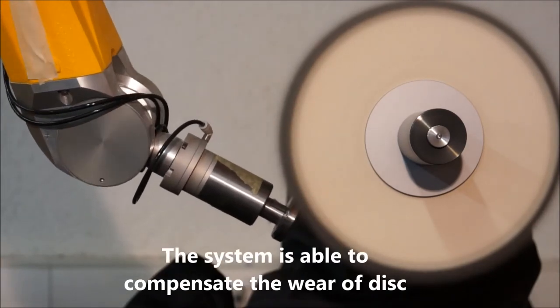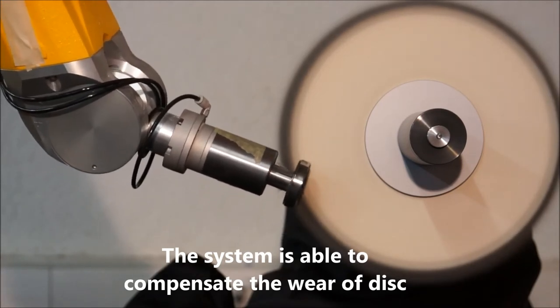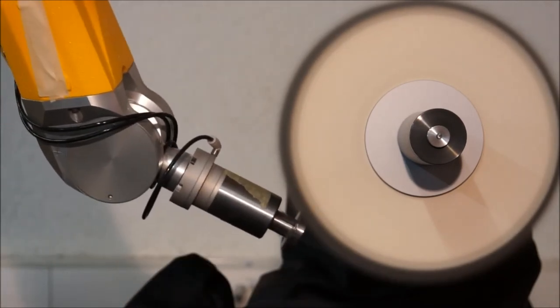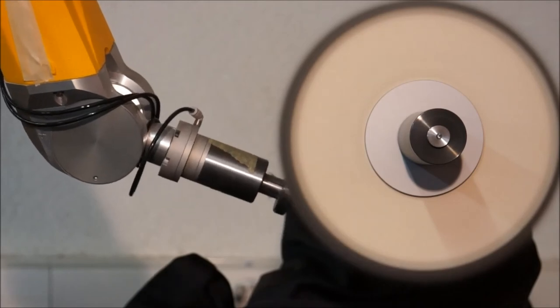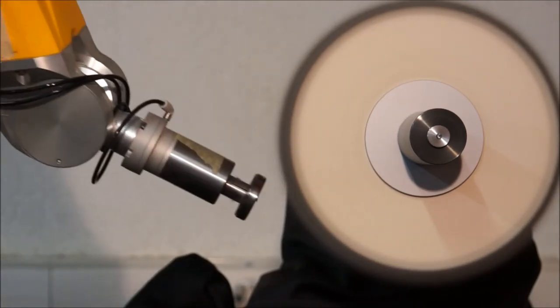Due to wear, the polishing disk must be recut and replaced regularly. The Polycaptor system is able to correct the robot trajectory in order to adapt to the diameter and width of different polishing disks.